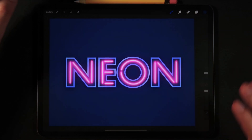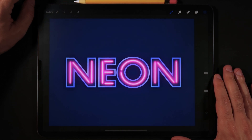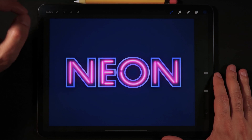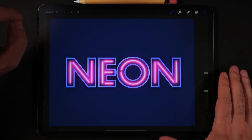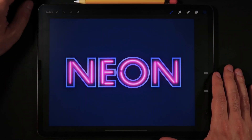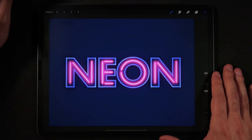Hello everyone and welcome back to another tutorial here on Ghost Paper. For this one we're actually going to build this neon marquee effect here on Procreate 5. If you want to learn how to create a quick neon typography effect on Procreate 5, make sure to follow all of these steps in this video. Let's start.